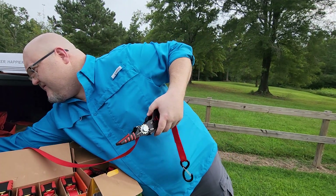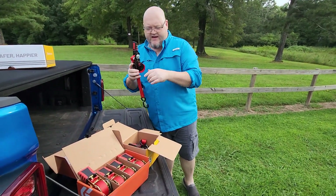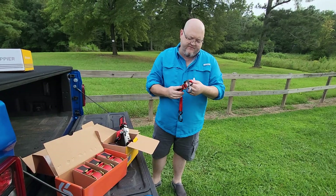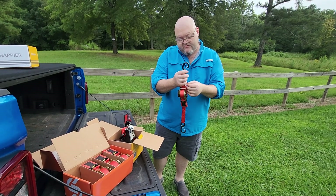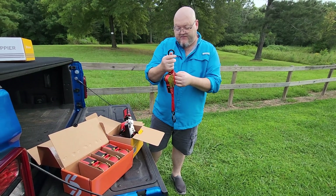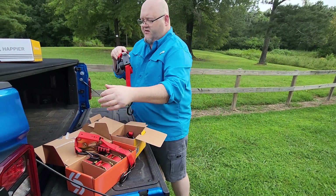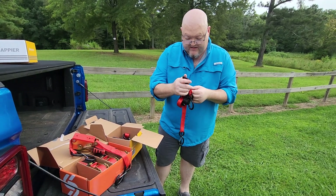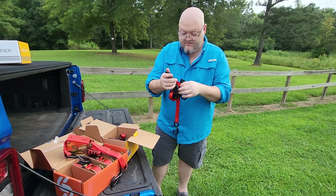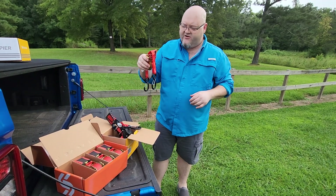I said these right here were pretty long straps — these are the 12-footers. They also have these right here — these are the 10-footers, model number RA-110. These here have a working load limit of 500 pounds and a 1,500-pound breaking strength. So a little bit of difference between the two — these are a little bit lighter duty than these here.